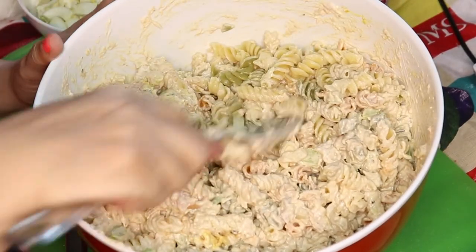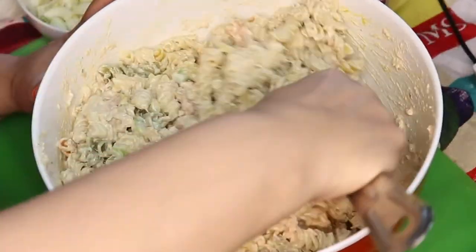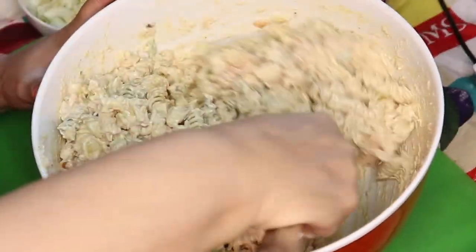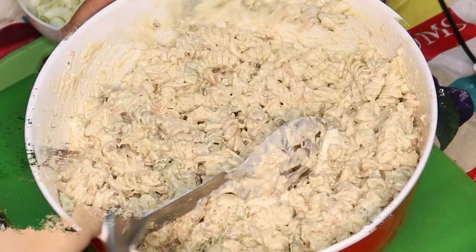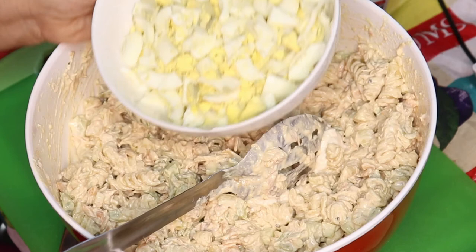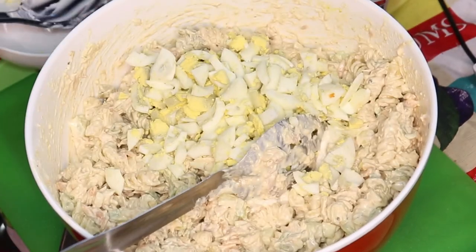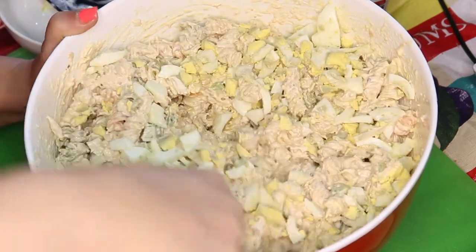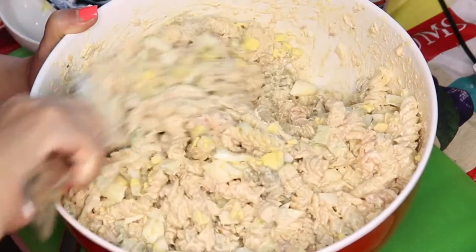My cats are milling around my feet because I opened tuna. See how this part right here doesn't have the mixture on it — you have to make sure all of the pasta has the mixture on it. Then I'm going to taste it to see if I need to add anything else. I chopped up four hard-boiled eggs and I'm just going to add those. When you mix the eggs in, try not to harshly mix — just fold them in so they won't mush.